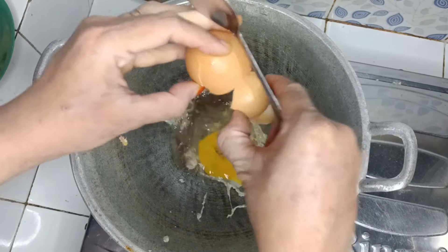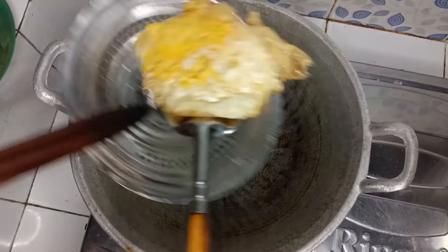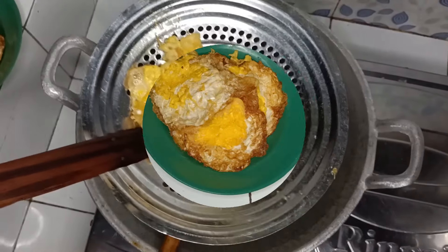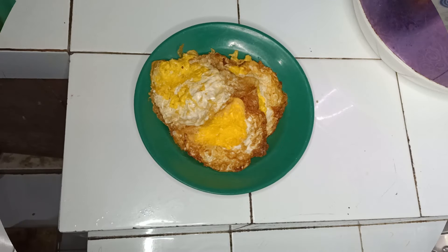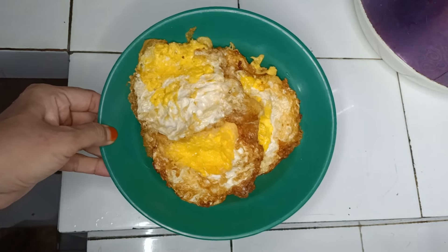Sampai lagi teman-teman. Angkat dan tiriskan. Selesai goreng telurnya. Ini telurnya sudah saya goreng semua. Sisihkan dulu.